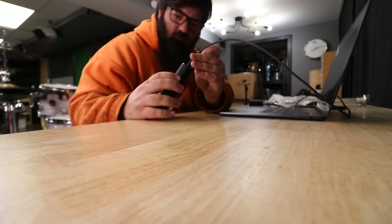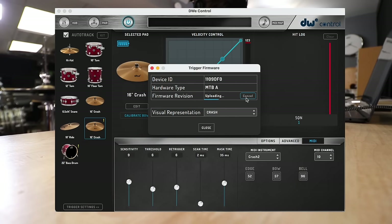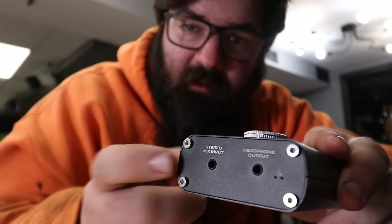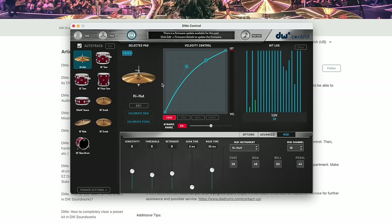Speaking of the software, setting up the kit is really simple — all you do is plug in the receiver and interface, pair the drums, and do some calibrations by hitting them. I also needed to update the firmware on the pads, which took no time at all, so by no means was the initial setup a big headache. The interface has USB-C for the computer, an eighth inch input for jamming to music, a headphone output, and a left and right stereo output — which means in a live setting you only have a left and right output to send to front of house.